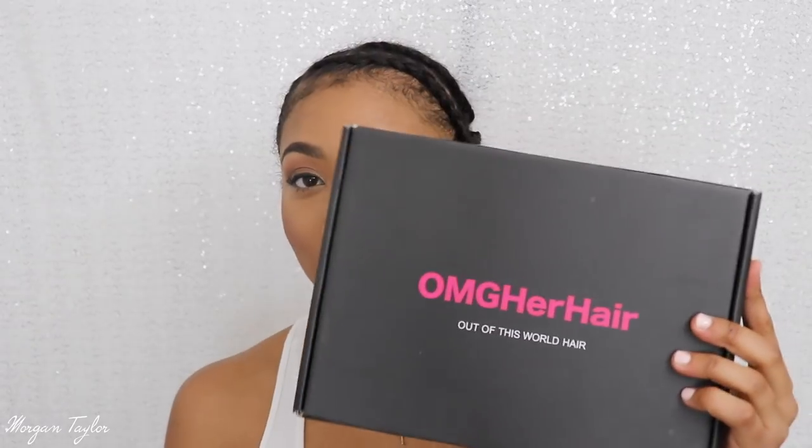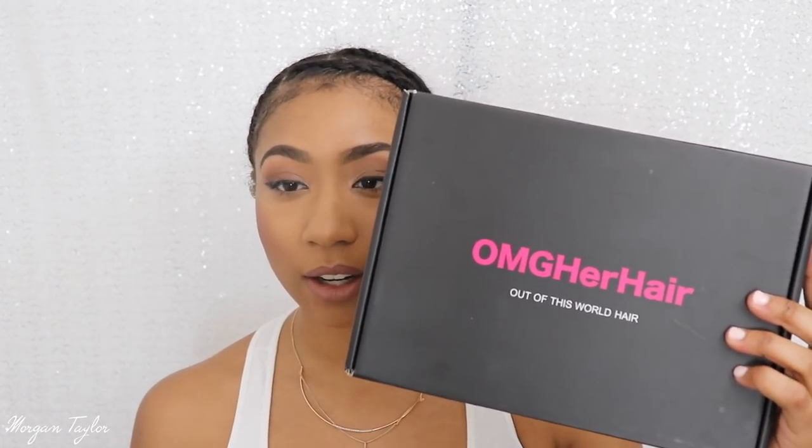It is an ombre wig but I feel like the color is just perfect, and the part is going to be on the side — so you guys can see I have my hair parted to the side there. Before I get started, this is the box that the wig came in, from OMG Her Hair, and it came with an elastic band included.